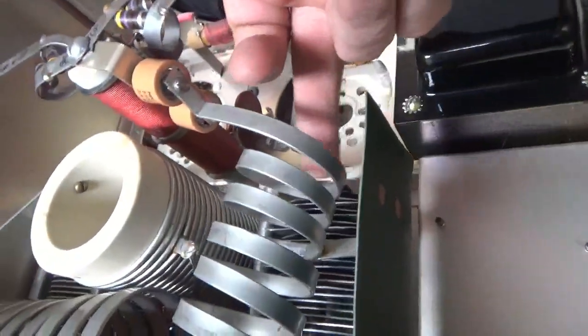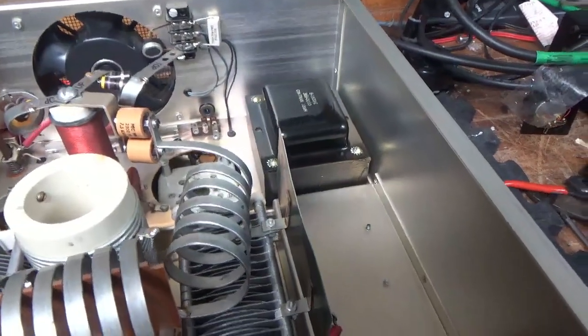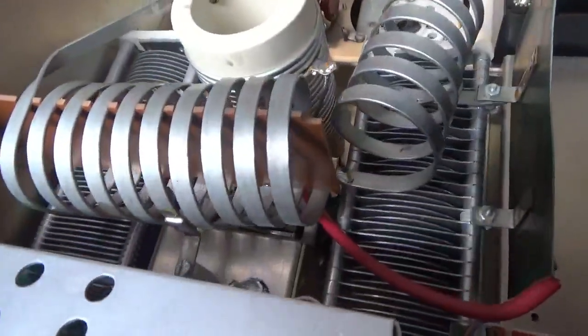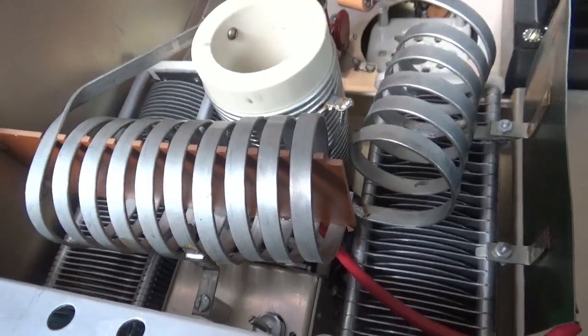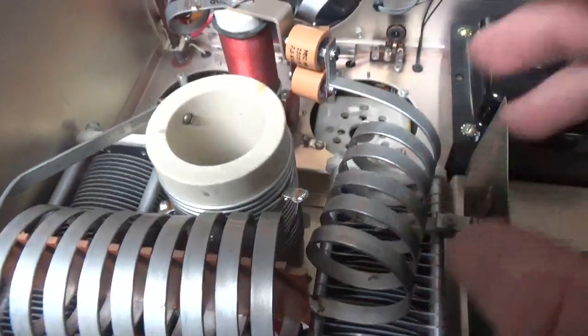I made sure the coil was away from the air variable cap. Cleaned the switches — when I'd push them in they weren't staying, I'd have to do it a few times, but now they're nice and clean. Changed the meter lamp bulbs, all four. Cleaned the band switch with Deoxit Gold and tightened up on more hardware.